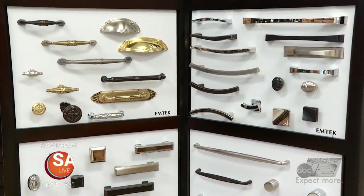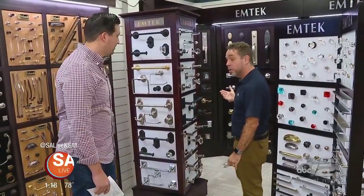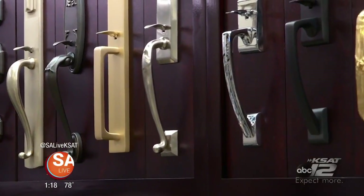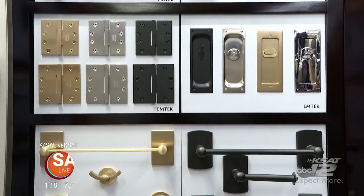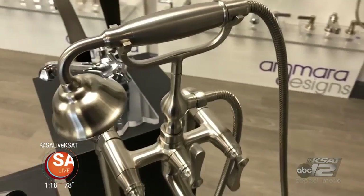Along with cabinet hardware you can complement with door hardware. Allen and Allen has budget-friendly options, but what's great is they can customize everything you want. The price points are all over, so they can hit your budget — you just have to ask. They also have great plumbing hardware — they've been doing plumbing for over 60 years and are well known for unique products.